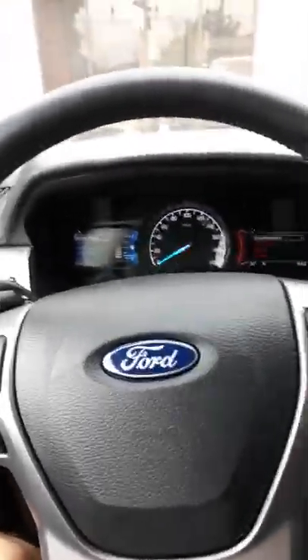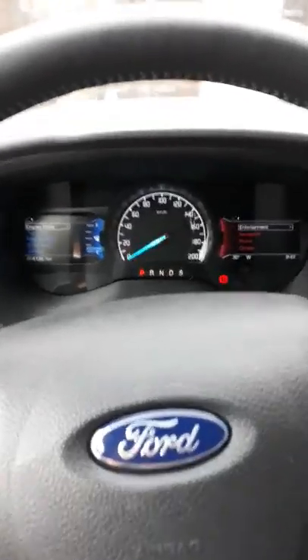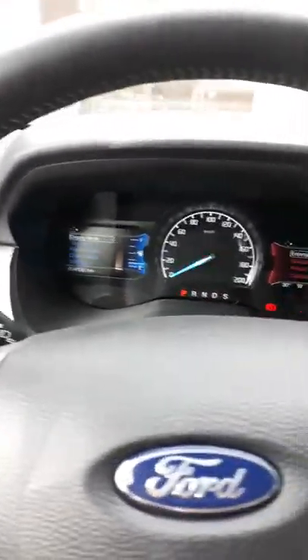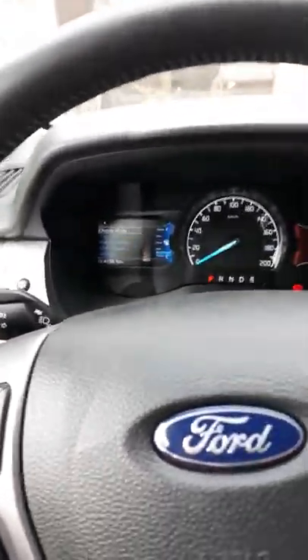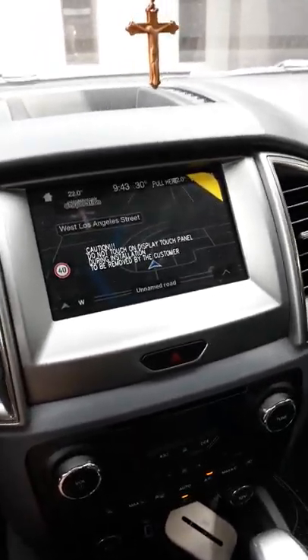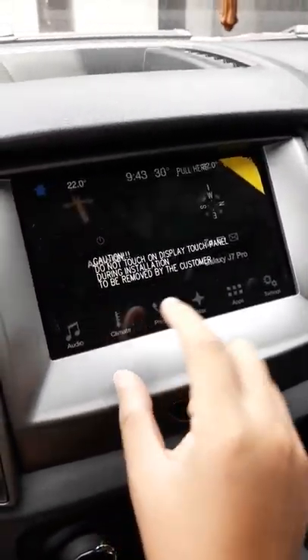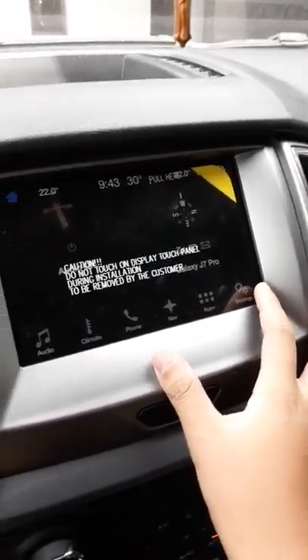Today we are going to review the all-new Ford Everest Trend version, Philippine version. This is the mid-spec variant, the Trend, and it comes with an 8-inch touchscreen with Android Auto and Apple CarPlay.